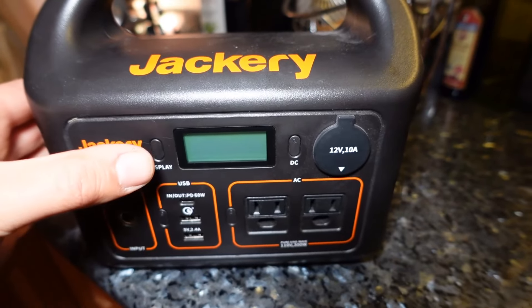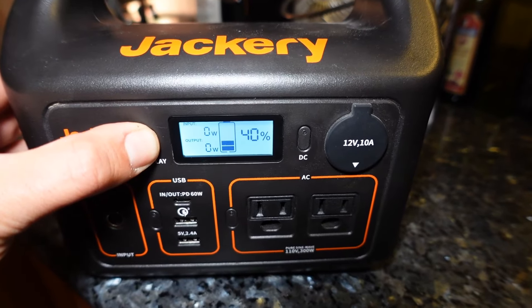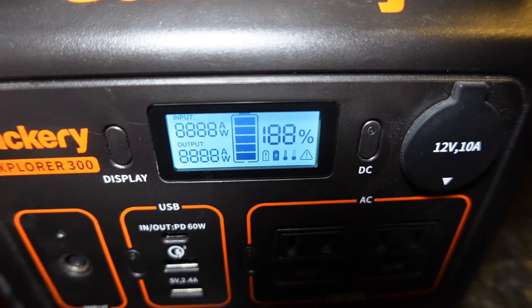Alright, to perform the factory reset, all you have to do is find the display button, press and hold the display button, continue holding for about 10 seconds, and you'll see the LCD screen will kind of fill up like so.